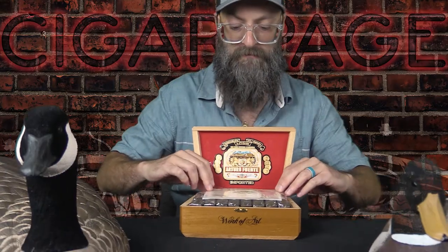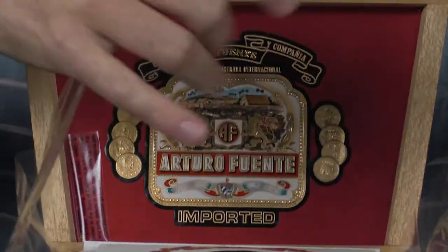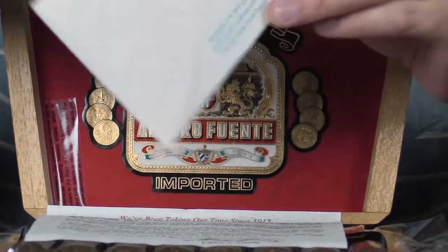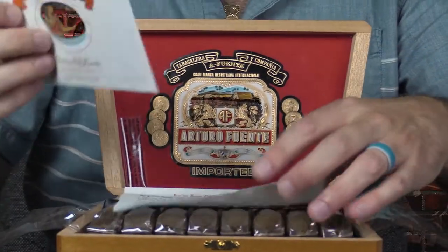Most of you out there have either heard of it, if not smoked many of them. But the Work of Art in particular — maybe not so much, because it is kind of a rarer release by them. But as with most Fuentes, you get the nice Boveda pack and the plastic wrap here to help keep more of the humidity in. The Boveda pack or Humida pack — pretty much the same thing. Still got a good amount of juice in that one.